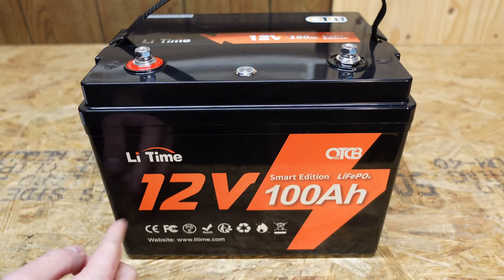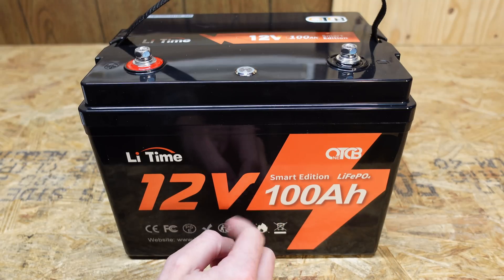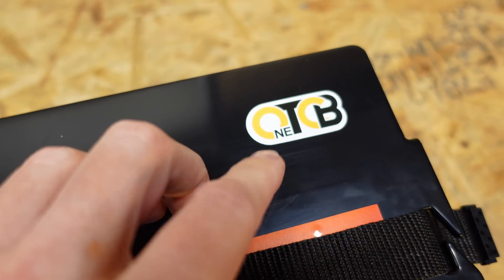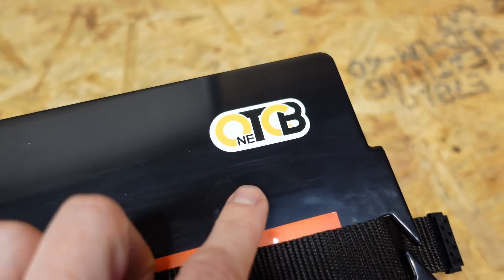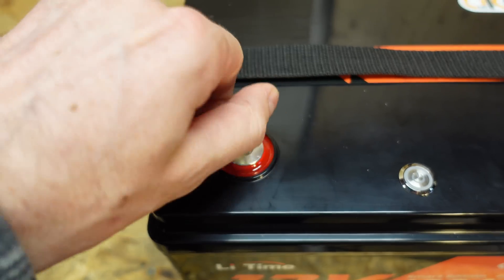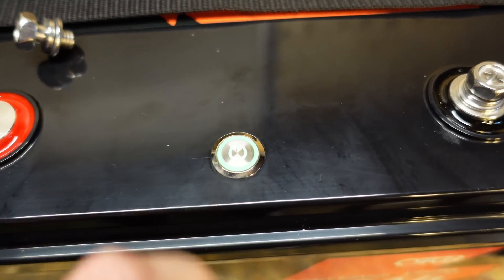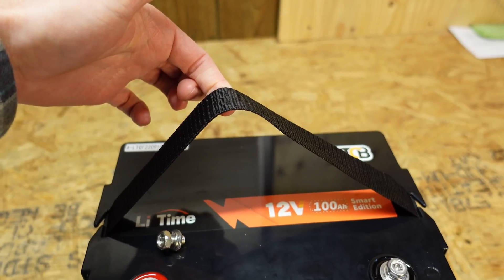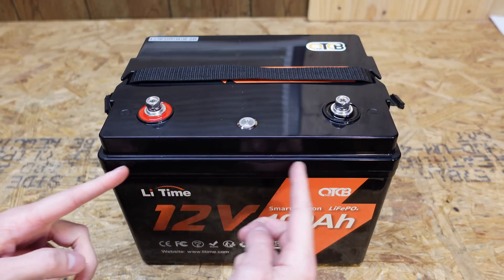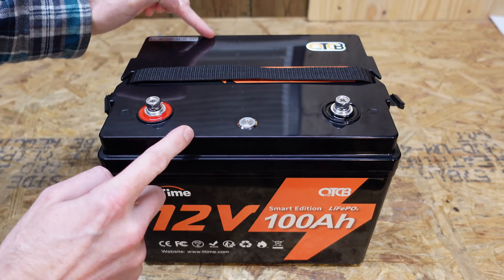Taking a closer look at the battery, this is the smart edition with a newer smart BMS. On the top we have a serial number in the top left corner, and on the right we have the OTCB logo — that stands for One Touch Control Battery. We have our positive and negative posts with epoxied-in terminal studs, the standard M8 bolt. There's an on-off button with a number of control features, and a nylon carry strap. The dimensions are slightly different than typical: 10.8 inches wide, 8 inches tall, and 8.1 inches in depth.